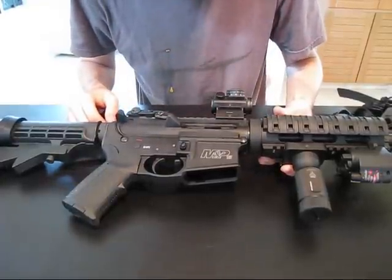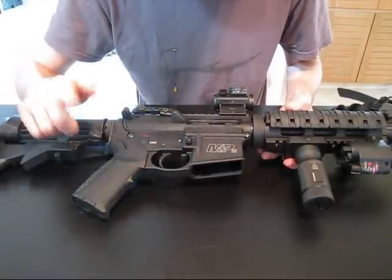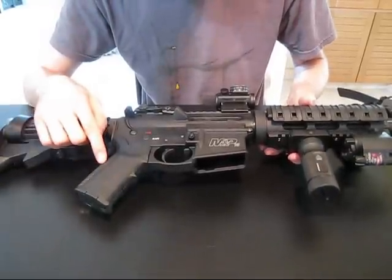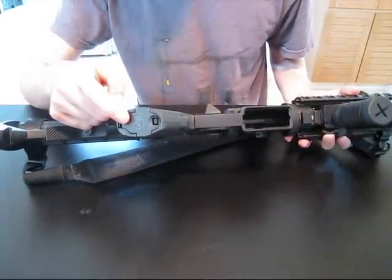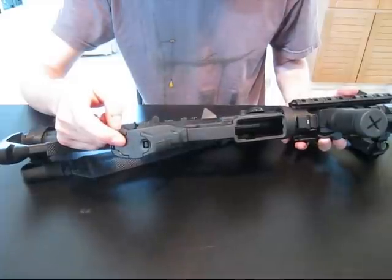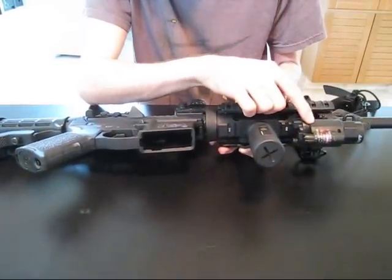As for some of my modifications — I have a Magpul MIAD grip, really great. I have the large back strap on it, fits my hand perfectly. It also has a storage compartment. I have one extra round in there, an Allen wrench, some extra batteries for the Red Dot sight, and my flashlight.